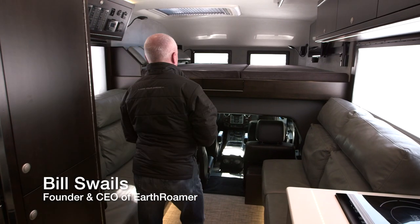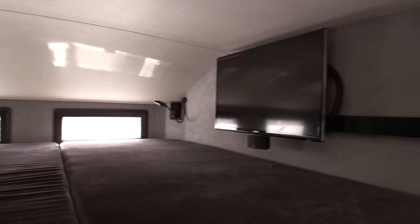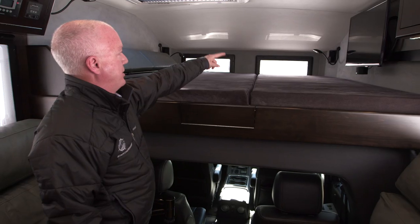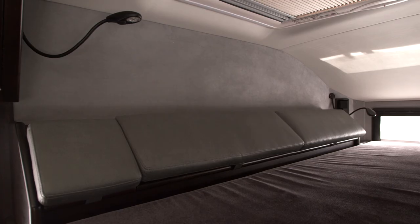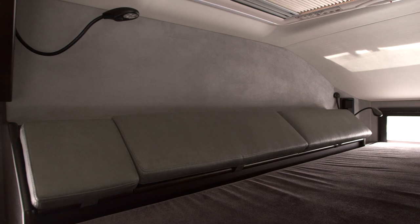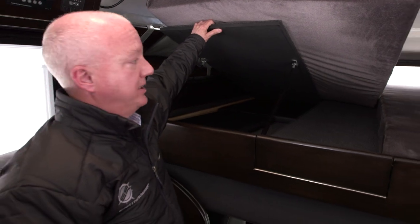So now we're in the interior of the Earthroamer. Up here we've got a king-size bed — this is the primary sleeping area. There's a swing-out TV, surround sound speakers up there, windows up front, a storage cabinet, and storage underneath the mattress. We can lift this up and we have storage for long items like skis.